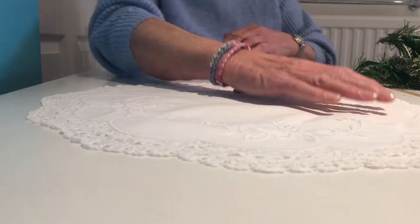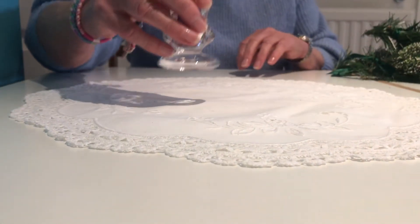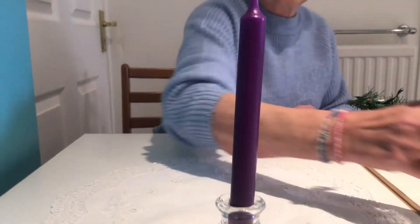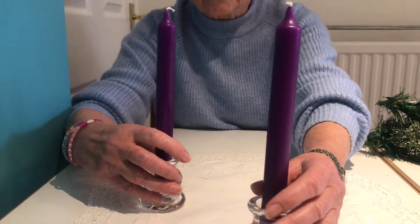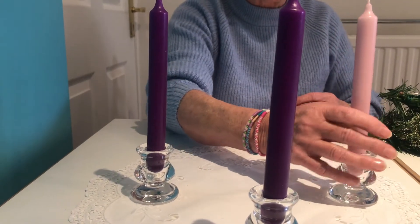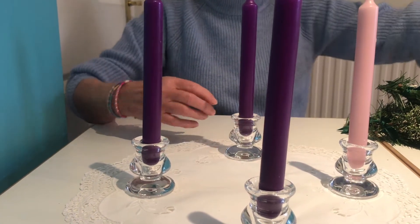For this Advent candle arrangement we're using things found in the house — dinner party candles which are the right liturgical colours. The first candle is for the Patriarchs and Matriarchs, the second is for the Prophets, the third for John the Baptist, and the last purple one is for the Blessed Virgin Mary.